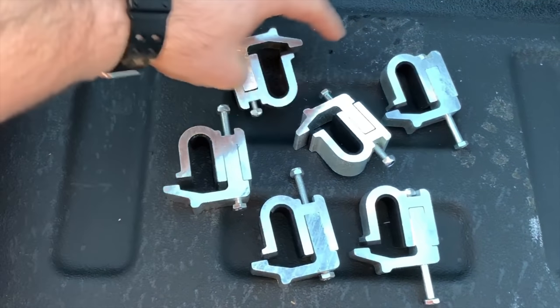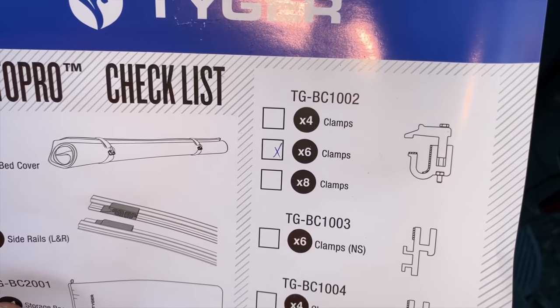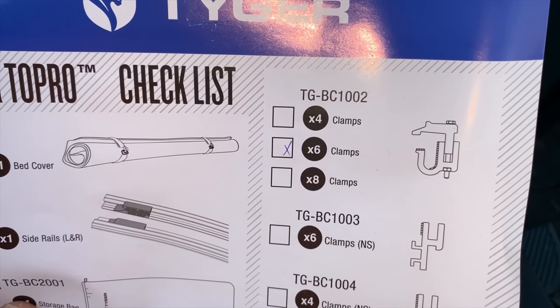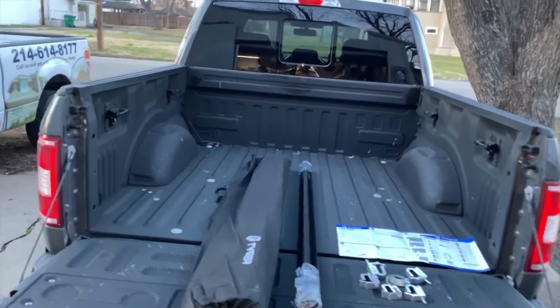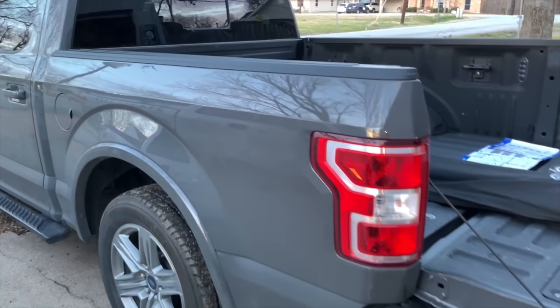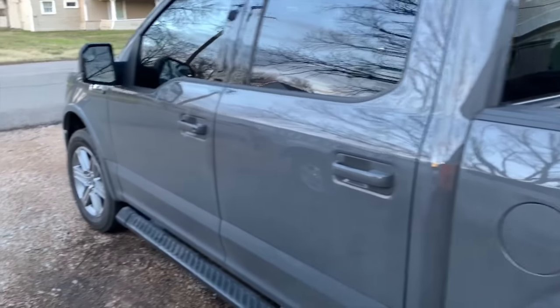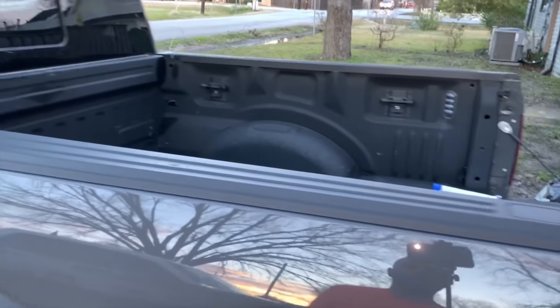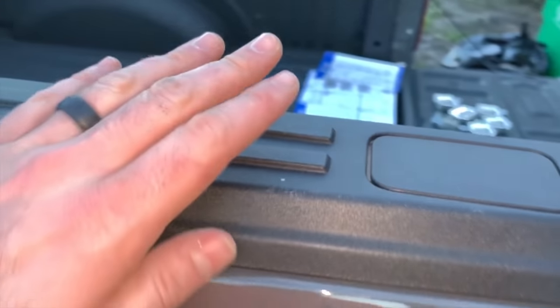We moved over to the tailgate. These are those clamps from the little package inside, and it shows them listed on the checklist — we have six of the TG-BC-1002 type clamps that came with it. To detail the truck quickly: it's a 2018 F-150, and I believe it's the five-and-a-half foot bed. It's an XLT.